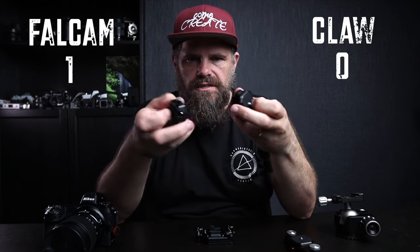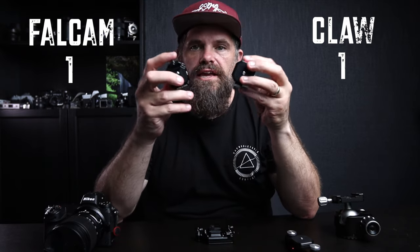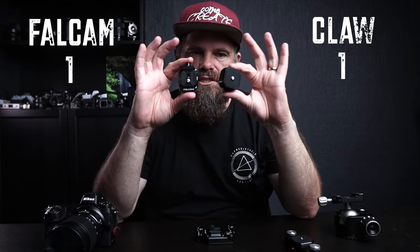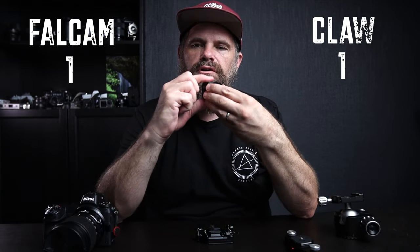First, let's look at size. Size this way, the Fulcrum System has it. Size this way, the Claw has it. They're both sleek, they're both nice, and they both have a locking mechanism. Ease of use of the unlocking system: the Claw operates like that — pretty straightforward. The Fulcrum, you have to go both sides. I'm going to give it to the Fulcrum — the one-sided operation wins.